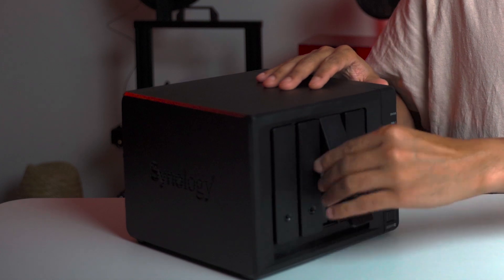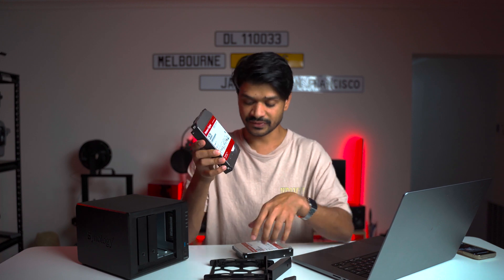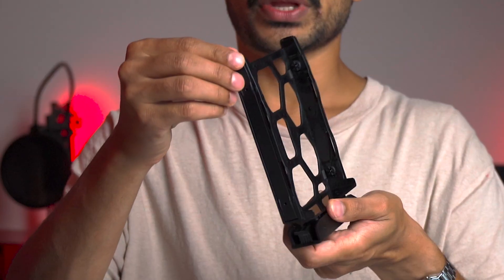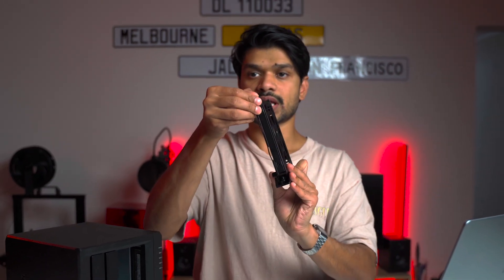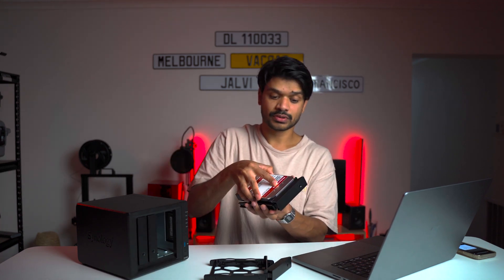The Synology has properly shut down. Now it's simply a matter of taking the trays out — bay three and bay four — and installing the 16 terabyte drives. The installation is pretty straightforward with no screws involved. All you have to do is take the trays out, pull the side tabs out — one from the left and one from the right — then simply drop the hard drive into the bay.